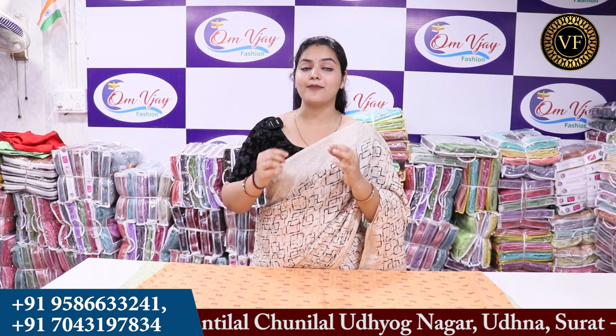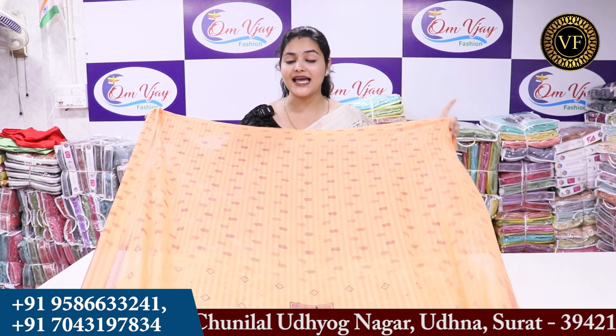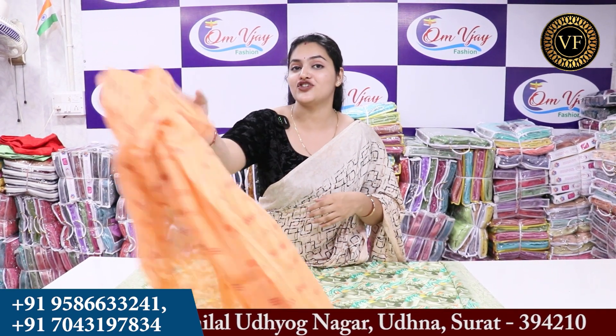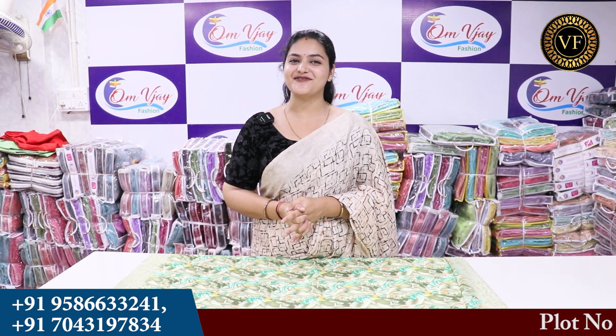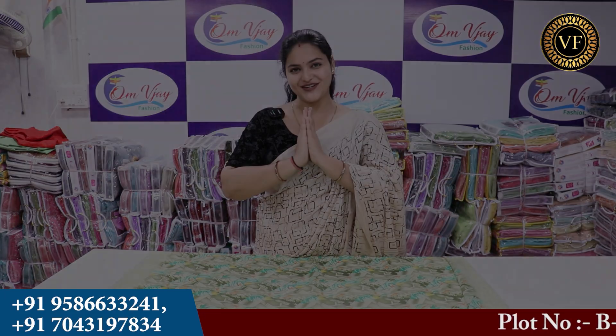Even if you have any doubt, you can send messages. The exact price is not showing right now — I have told you the starting range. I will see you in the next video. Thank you.